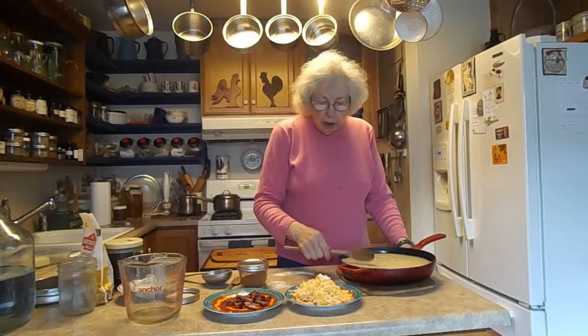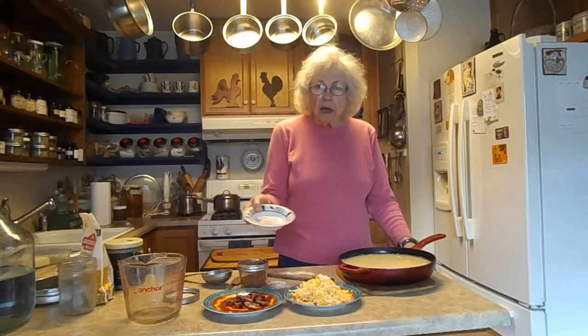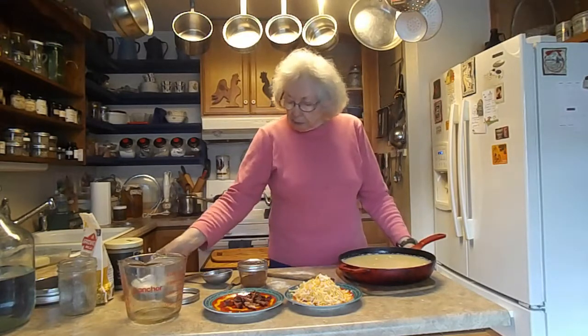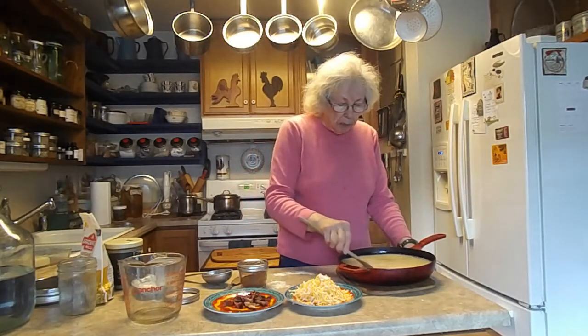For a cup of polenta, you can use anywhere up to two teaspoons of salt. But I don't want it that salty, and I'm putting other stuff in it that is salty, so mine is a lot less. Some people like it saltier than others.